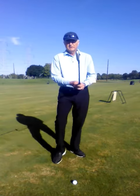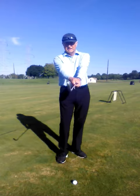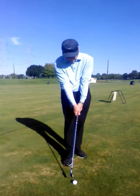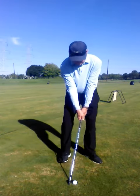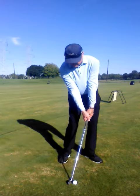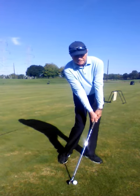A great drill to learn the correct position is to grip your club normally and then rotate the club face 45 degrees left. From here, set the club to the ball and you can see that in order to square the face, that would force my club into the correct shaft leaning position toward the target.